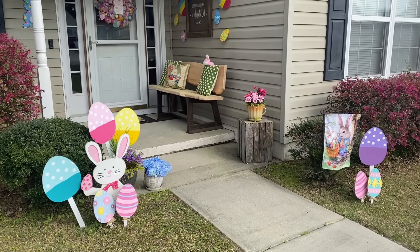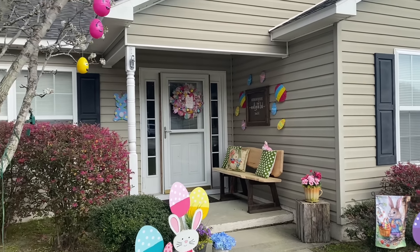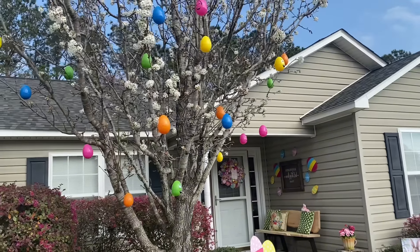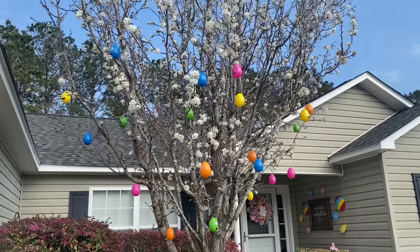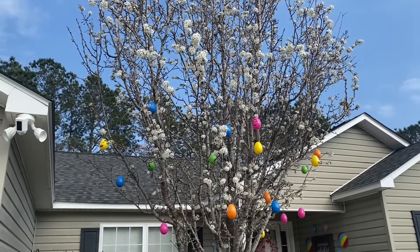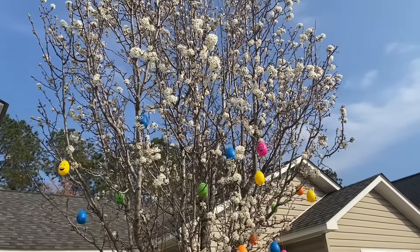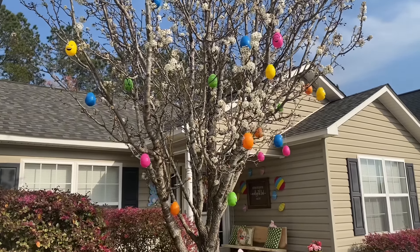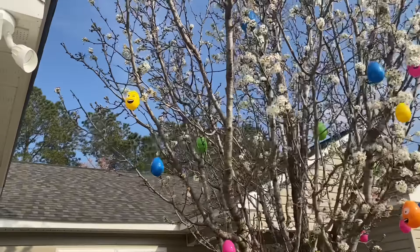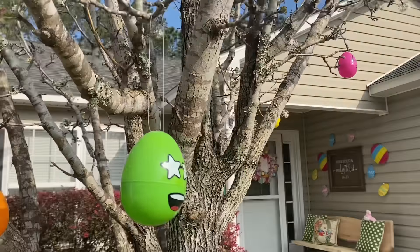This Bradford pear tree is starting to bloom. It's late blooming always — my neighbor's tree has already bloomed and the flowers have fallen off. Soon there'll be lots of green leaves and it's going to be so pretty. This tree is very high in pollen, so while it's blooming it gives David a hard time with his allergies. I keep looking at this little smiling face egg — these eggs have faces on them and they're making me laugh. I had to come inside for a minute because I have to tell you something.